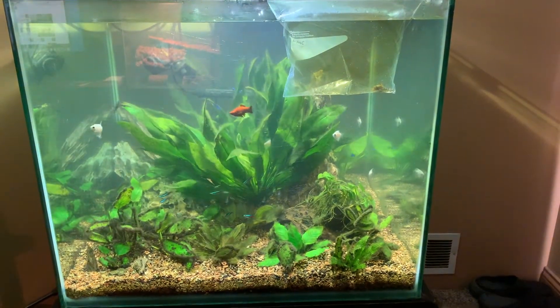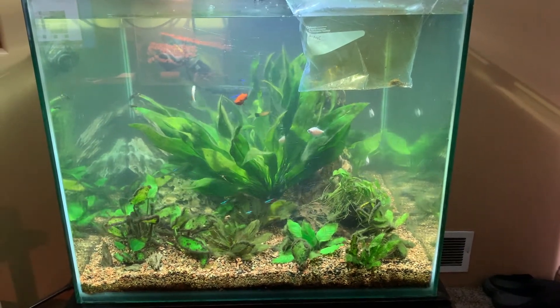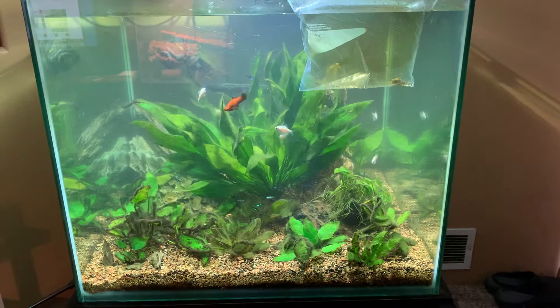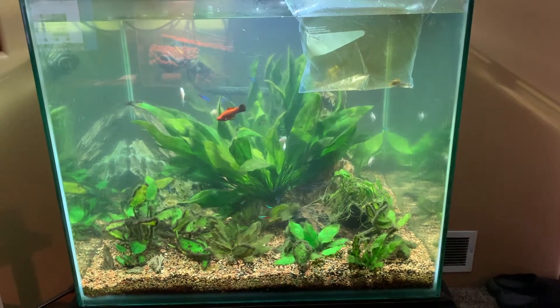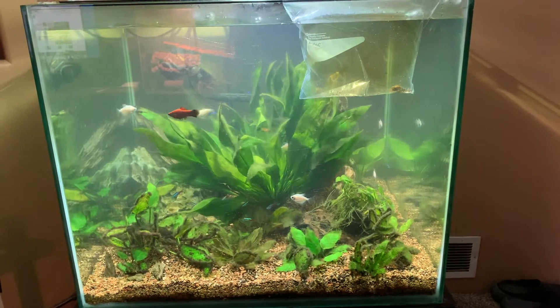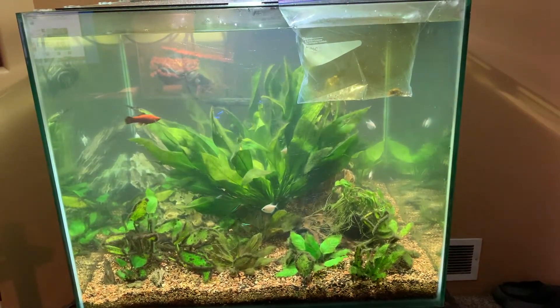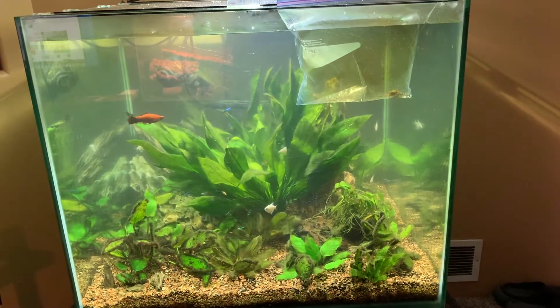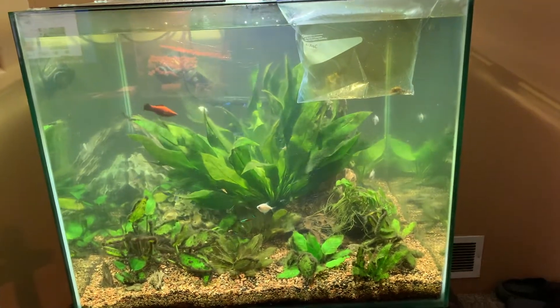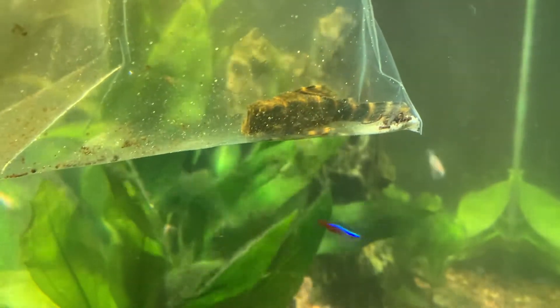Hello there. Today we're going to be adding what I believe is a Clown Plecostomus to my tank. It's being rehomed — somebody dropped it off this morning. I forgot to ask what species of Plecostomus it was, but based on the fact that it's a small one, about three inches — Clowns get up to four, but three is more average — and it's got a brownish orange colored pattern, it seems indicative of pictures I saw for Clowns.